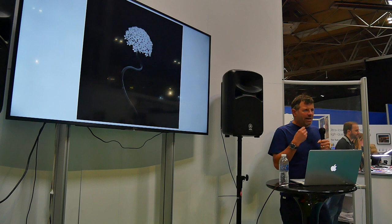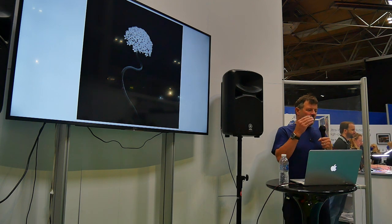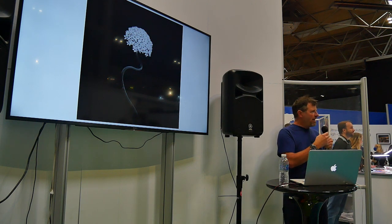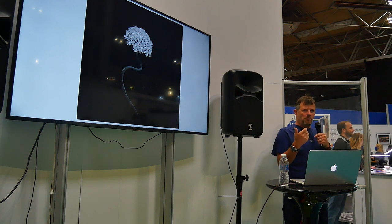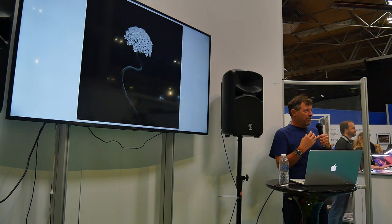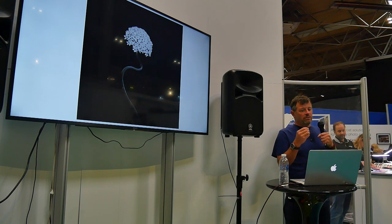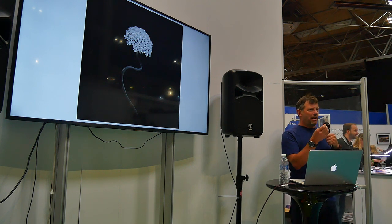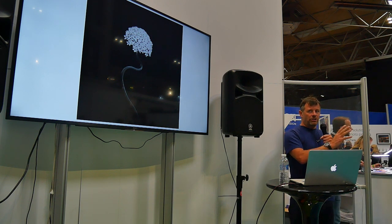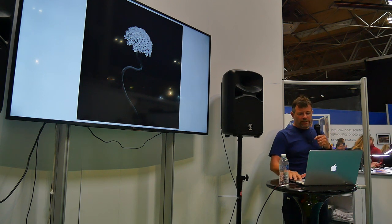I practise seeing every single day. Everything I look at I see in colour, but I think: how would that work tonally? Even when photographing with my iPhone, I'm doing the same thing — pre-visualizing how it might look. Be curious. Don't be frightened of moving the sliders around. If you go too far in black and white, it just looks hideous and you'll know it straight away. It's better to do too much and then bring it back — then you'll start to get a feel for what works and what doesn't.